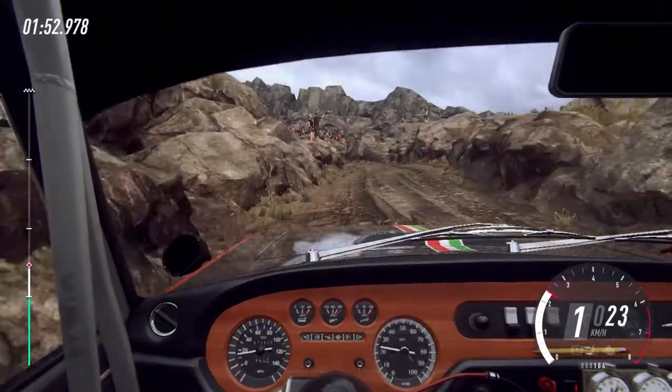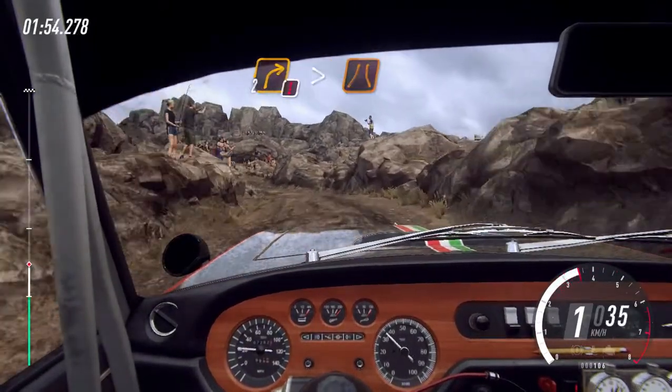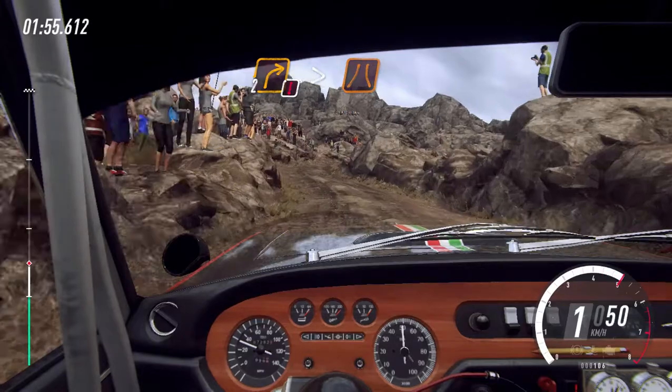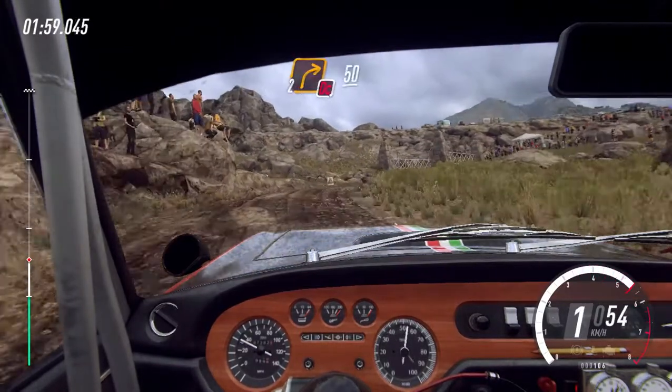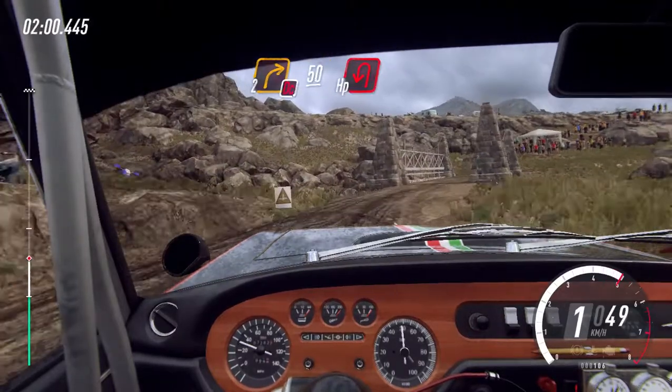E cautela, direita 2, longa, fecha sobre ponte estreita. Direita 2, não cortar, 50, gancho aberto à esquerda, escondido.